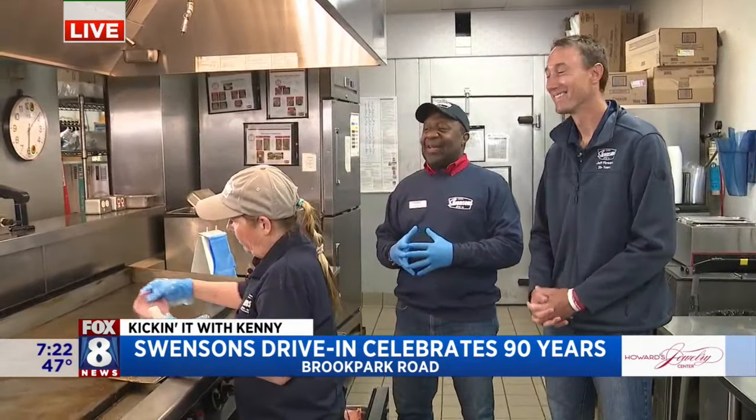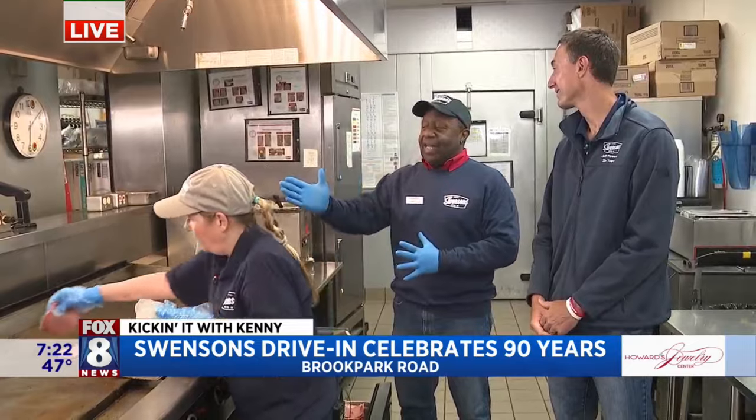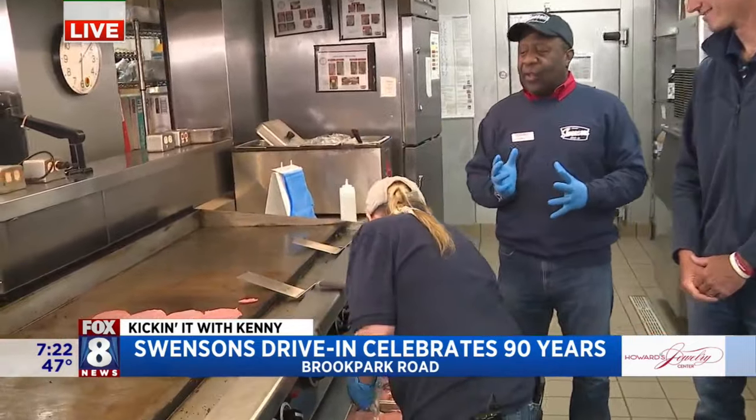Since they're celebrating their 90th anniversary, Mona's getting two rows ready. So while she's doing that, Jeff, let's start.